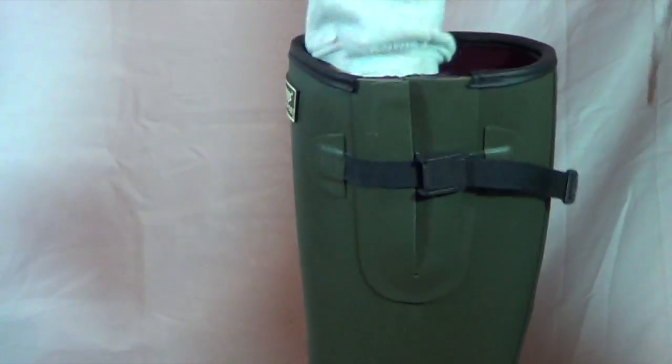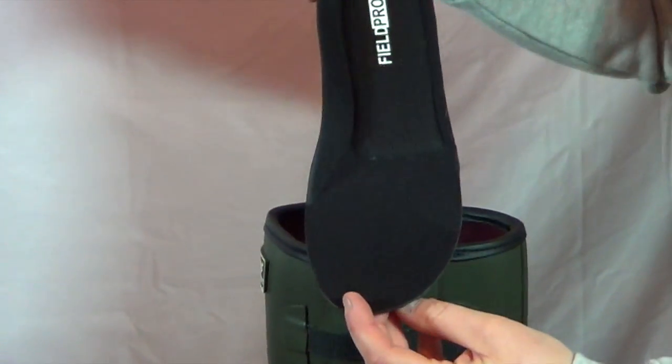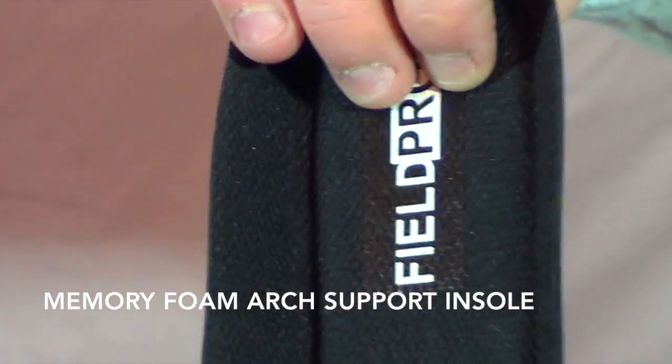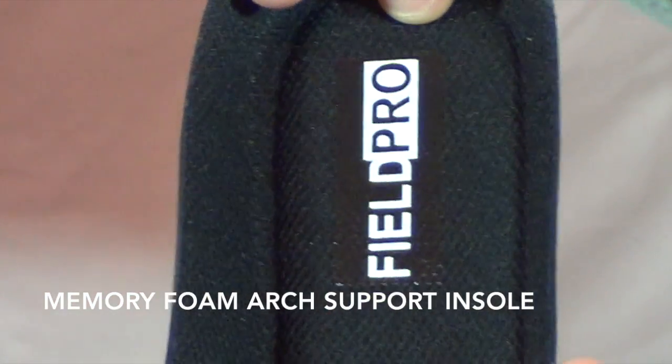Inside the boot, Hogs have added a memory foam insole along here, so it's nice and spongy to give you extra comfort. So when you're standing on your feet all day, your heel is having additional comfort and additional support.